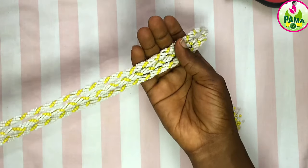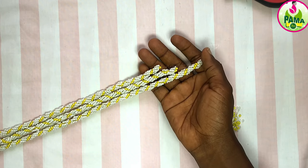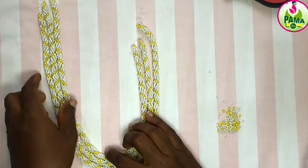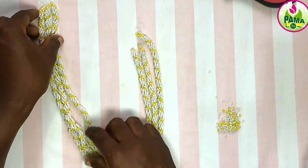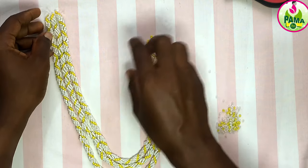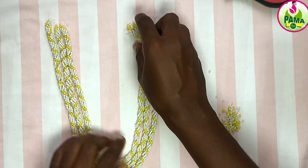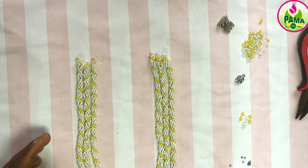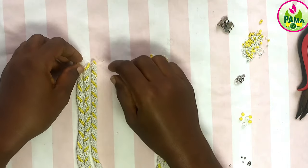The length looks the same when it's coiled, but you realize one is longer than the others — the first one is longest, followed by the second, followed by the third. But when coiled like this, they all look the same. So in case you want to do the same thing, you should know the length you are going for. When you coil them, they should be the same.